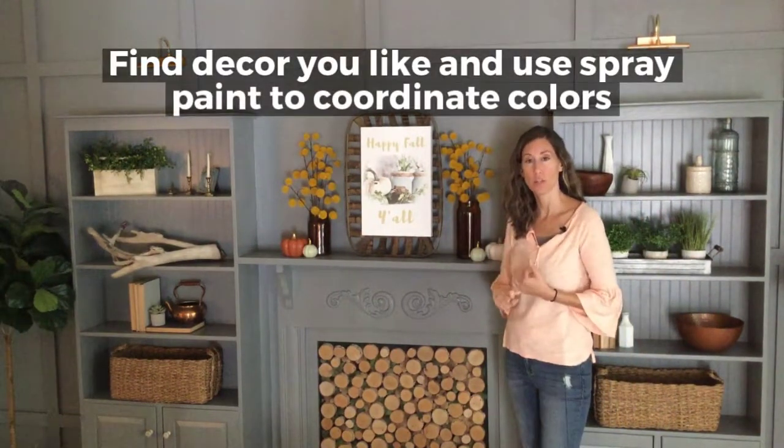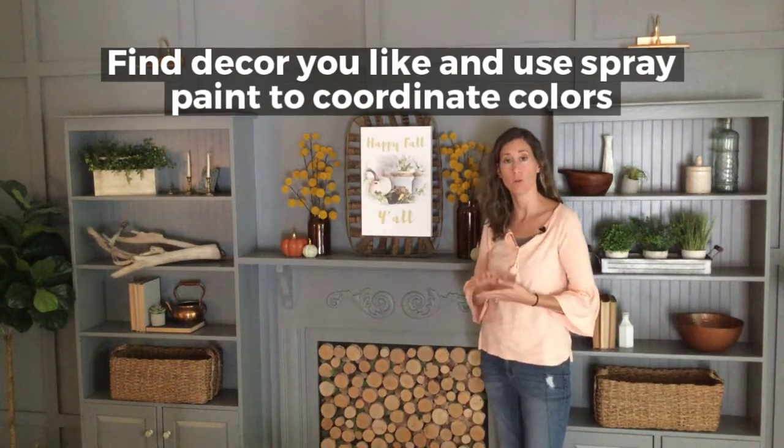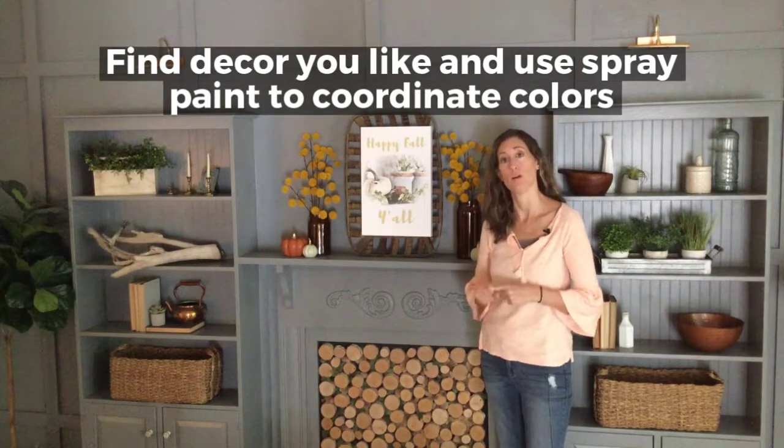Every season they'll roll out new stuff, so hit up the Target Dollar Spot, hit up the Dollar Stores. They always have great seasonal decor, and also don't rule out thrift stores.